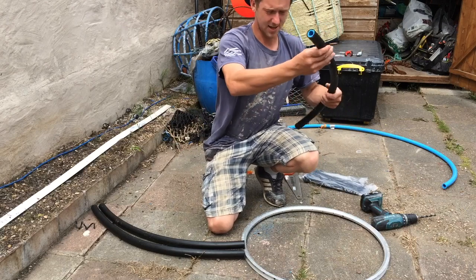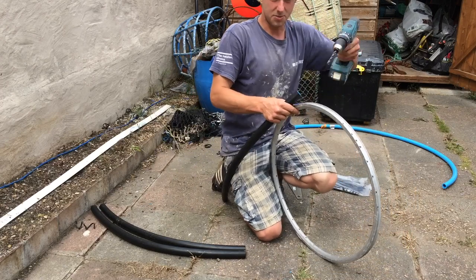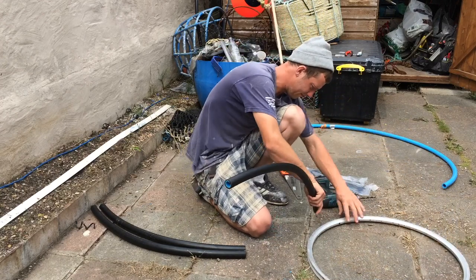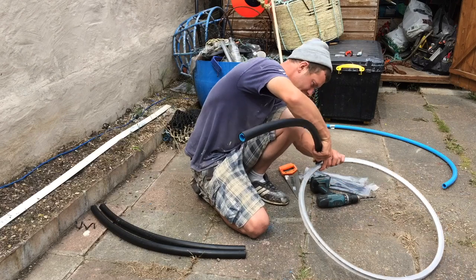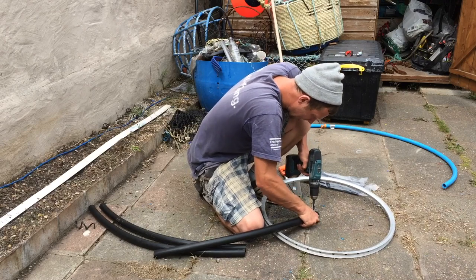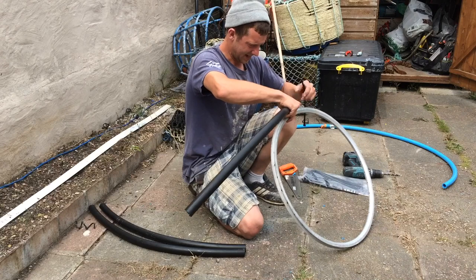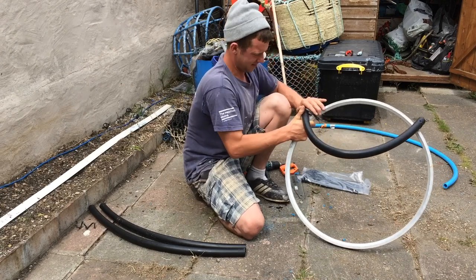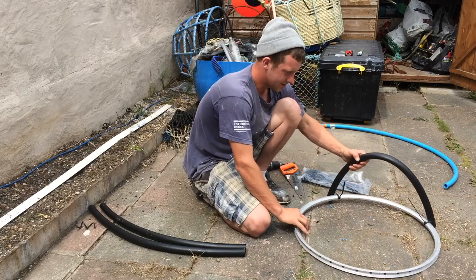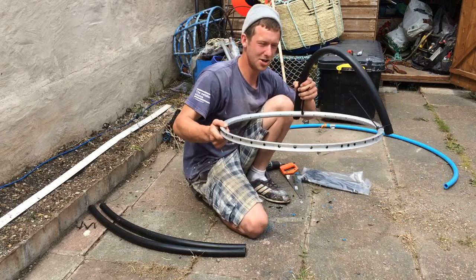Now we've got our blue pipe on all of the ends. What I'm doing now is just going to line one part up to a hole in the wheel, and all I'm doing is drilling it through with a nine mil drill bit, and then I'm going to line up the plastic with the hole. I'm going to cable tie it for now until I get my bolts — I forgot to get those today. Me and Sam are going to be using these a lot in the upcoming Conger videos, so I want them to be as strong as possible. There's the first one already in.